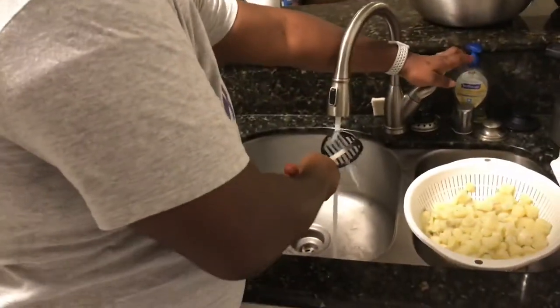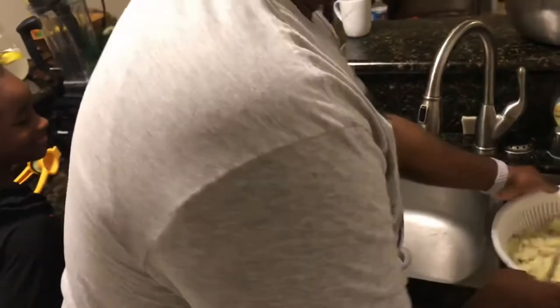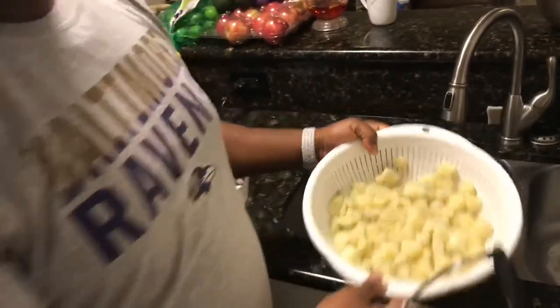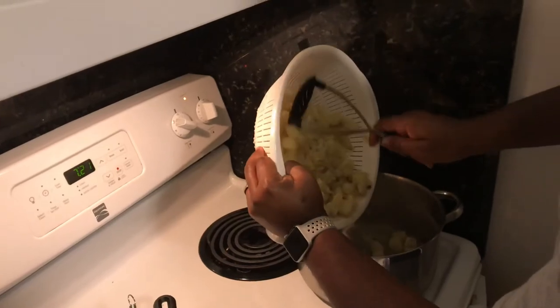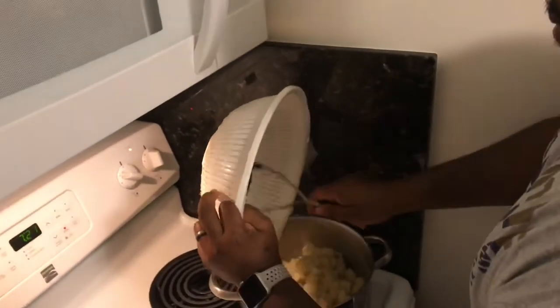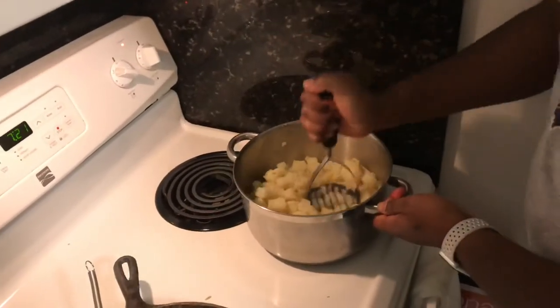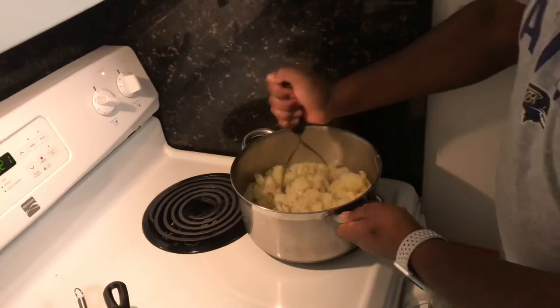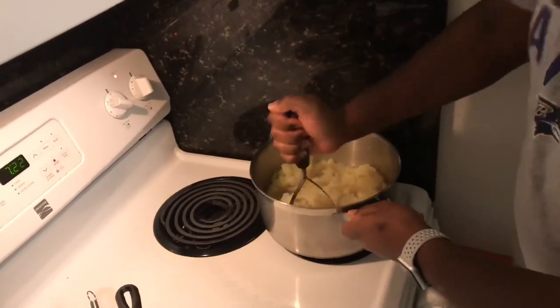New toy alert — our first time making mashed potatoes with a potato masher! So we've got our dried out cooked potatoes, going to add them to the pot of butter, and we're just going to start mashing. Ooh! Daddy's first time. They're mashing pretty good right now.